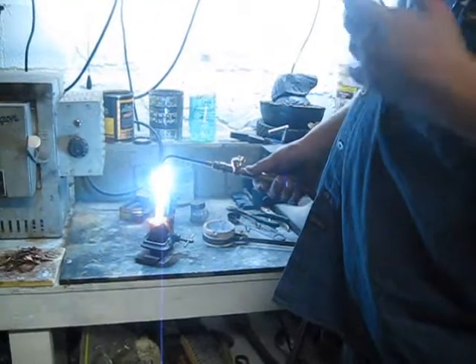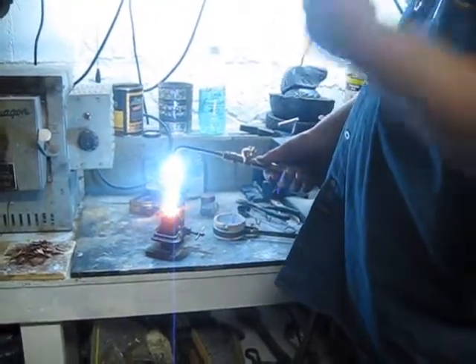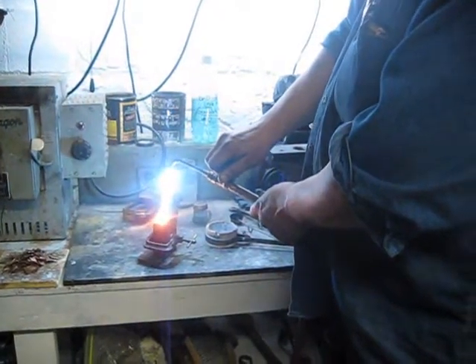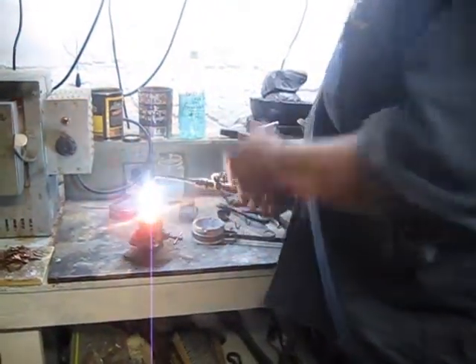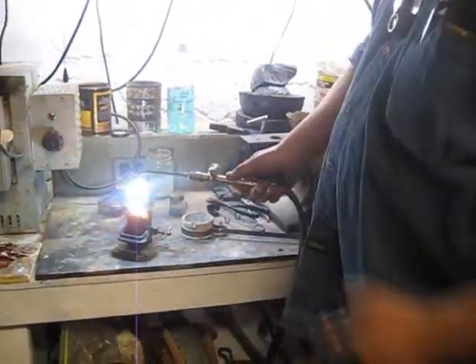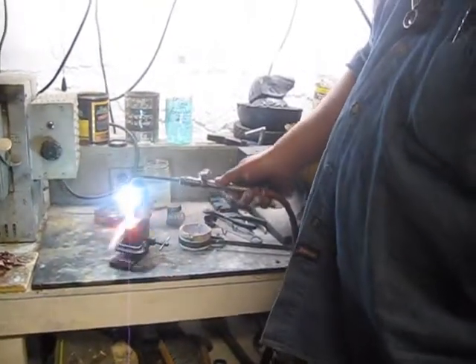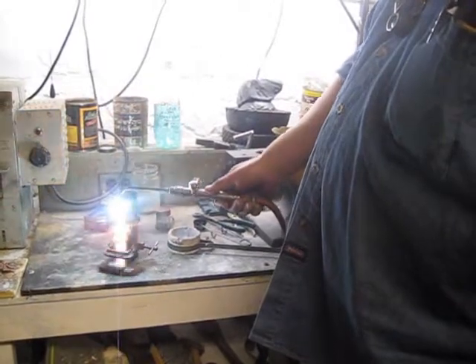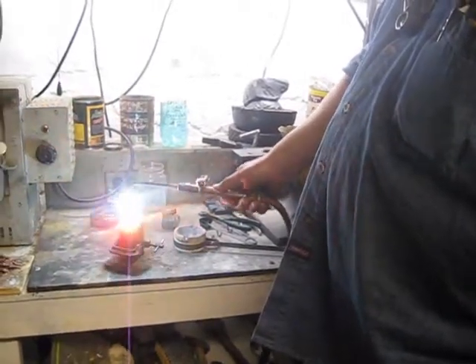So when the molten liquid material goes into the mold, it does not stick to the metal sides. Somebody also told me that when you have carbon in a mold like that, you just do that on the top, and when all that carbon burns away — the black stuff — then the mold is hot enough.